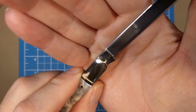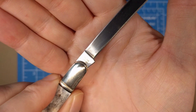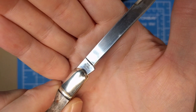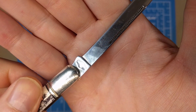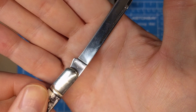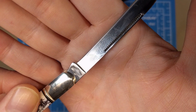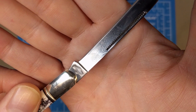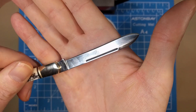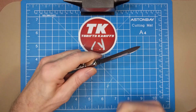Looking at the tang stamp, we've got 440A to designate the steel, RR-2484 the model number, and the country of origin China. On the other side you can just make out the 30th anniversary tang stamp — it's a bit shallow so it can be tough to see — but it says '30' at the top and then 'Rough Rider' with a banner and the 'RI' spelling. Half-stop, good close, good action, really good lock-up.